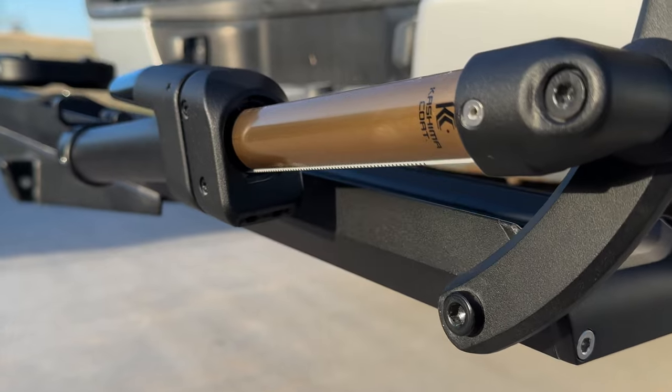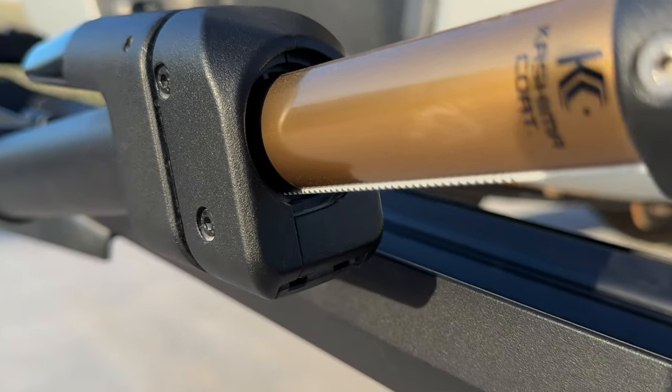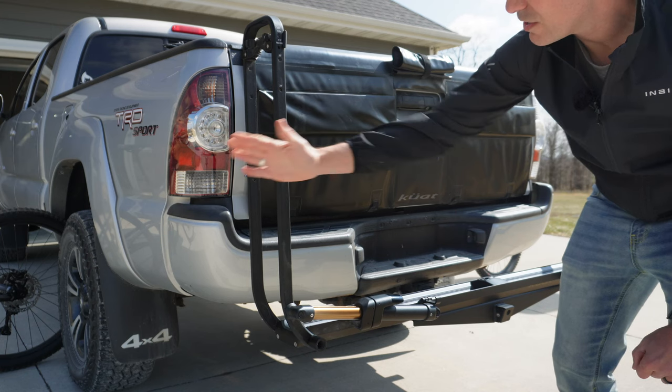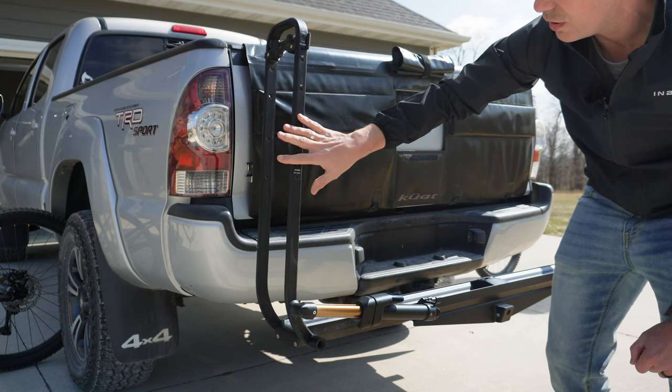Underneath the Kashima-coated piston there are some ridges, and whenever you pull this back you'll start to hear it click. That fully engages the arm and prevents it from going back further — it can only move toward the bike once you start locking it in.